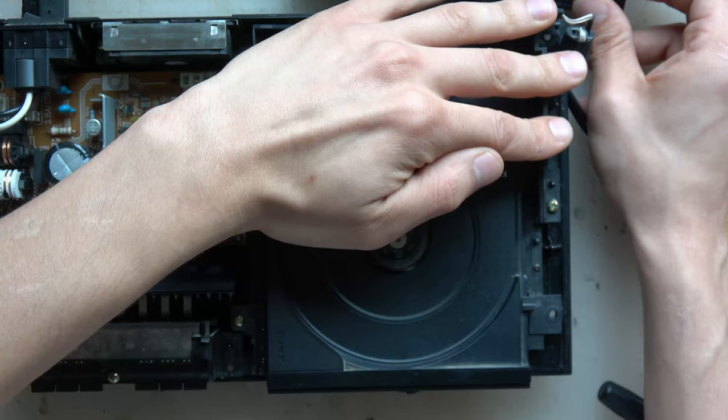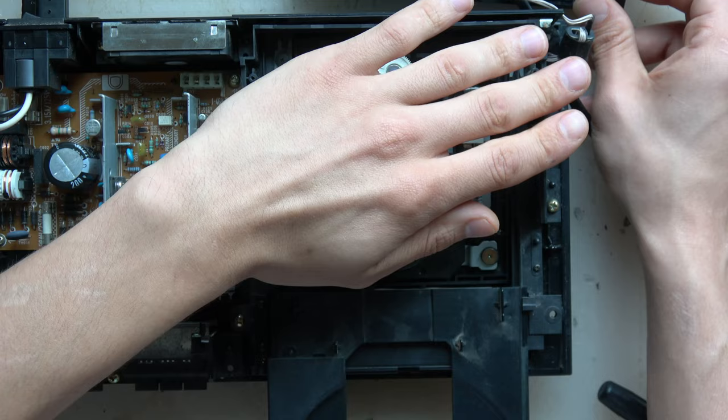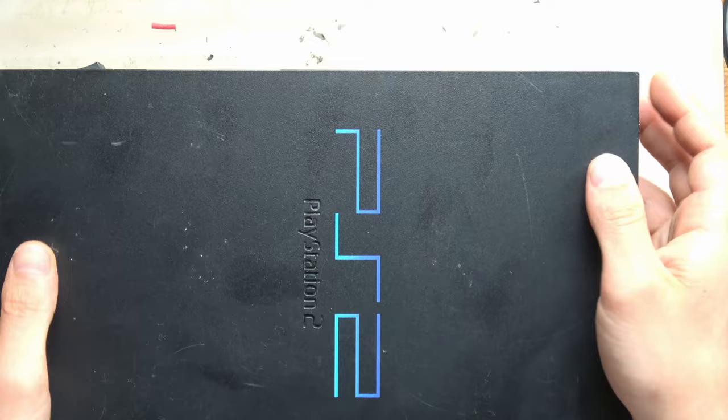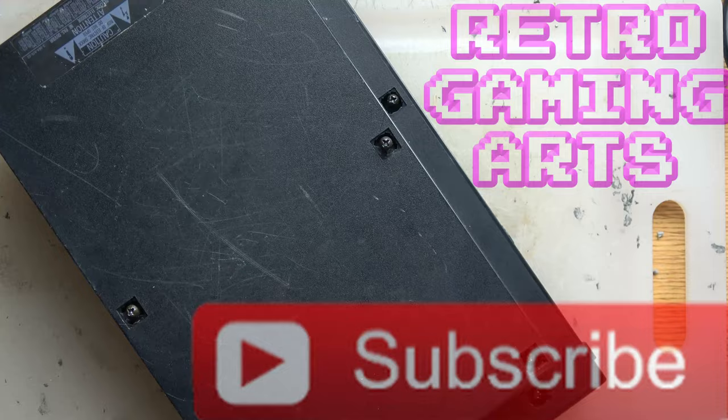Now we're screwing it back in, turning it on, not touching any metal, and covering up the laser lens. We're just going to pump the tray in and out a bunch of times — see how fluid and smooth it moves. That's what we're looking for. A little lithium grease all over the place did the trick. I also lithium-greased the bottom of the tracks and all those little gears that we took apart. Now we're just putting it all back together.